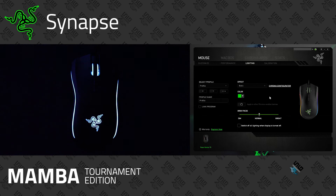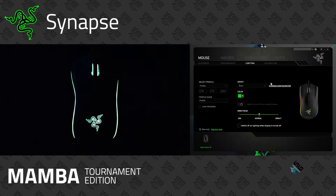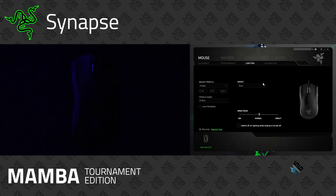Next we have Static — if you just like one particular color and have a theme going through your whole setup, whether that's blue, green, red, purple, or pink, you can pick a static color and it will stay that way. Wave you've already seen, which shows off all the colors. And if you don't want any chroma effects at all, you can turn the None option on and have no colors whatsoever.